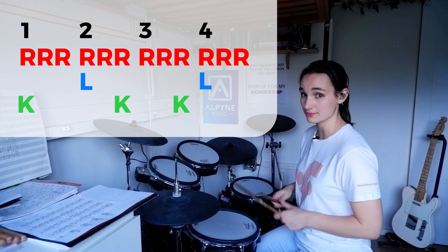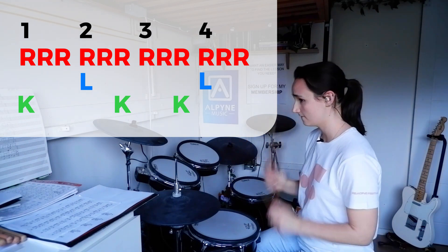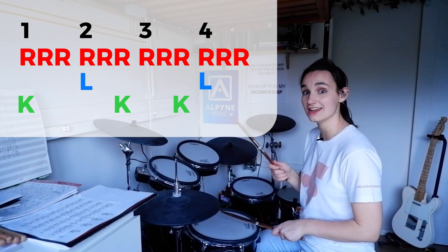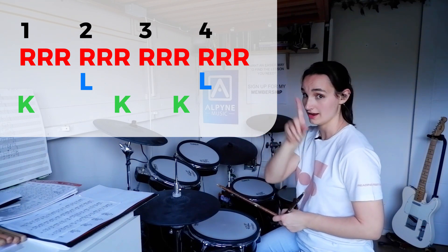And then this last group of three is really simple: snare, hat, hat. So you'll get one through twelve. We've got bass drums on one, six, and nine.